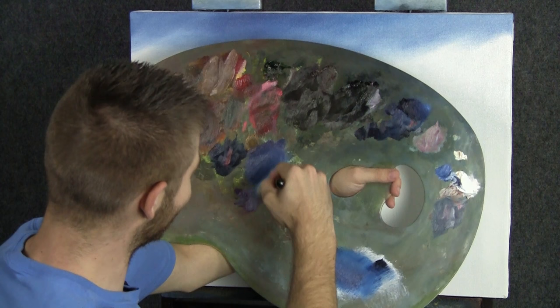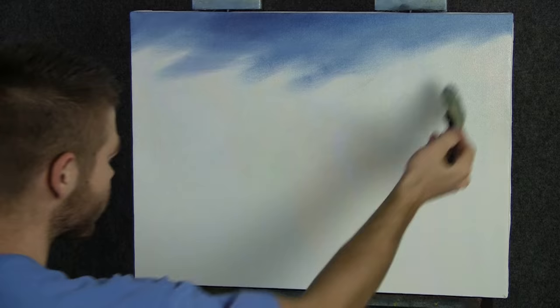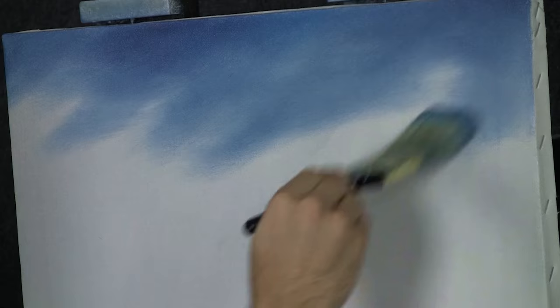You can see my palette here is dirty and it's got some weird colors on it — some purples and oranges. You're just gonna have to wait and see what we painted actually. You'll see it on Saturday, so make sure you check that out.